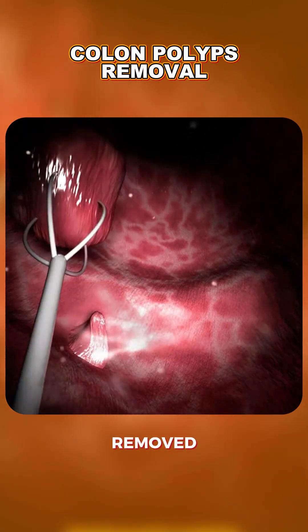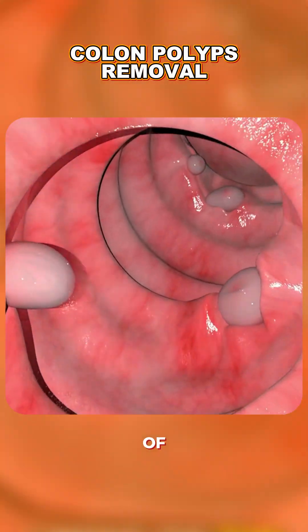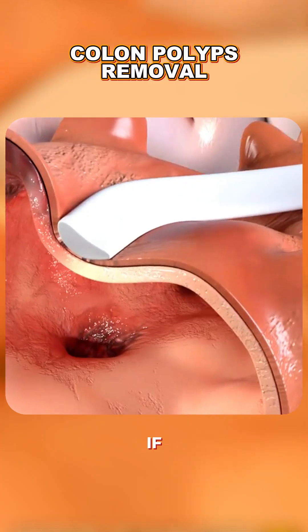Ever wondered how colon polyps are removed? Colon polyps are small growths on the inner lining of the colon. While most are harmless, some can turn into cancer if left untreated.